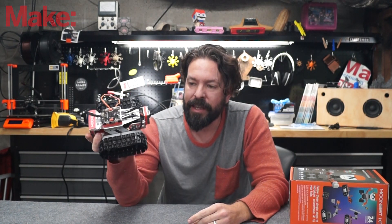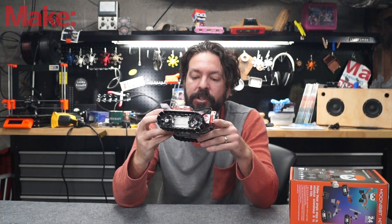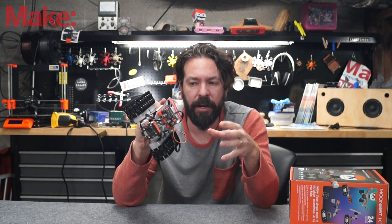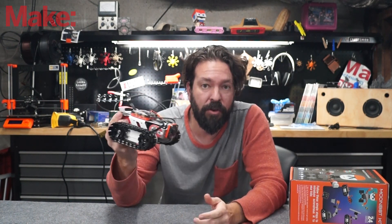Frankly, growing up as a kid with things like Capsella, this would have blown my mind. I believe this kit is $199 for the entire kit, and that allows you to build all three robots. The instructions for the other ones are free on their website — you don't have to pay for them. All together, I'd say it's an incredible value for the money.